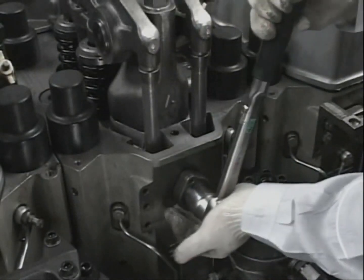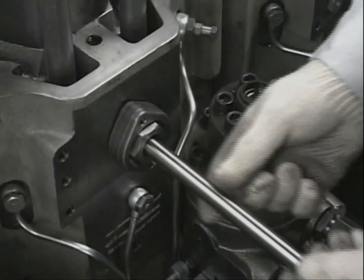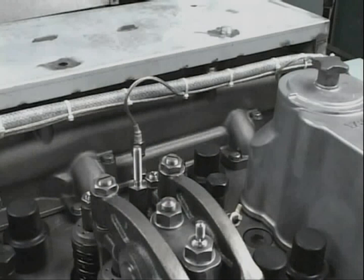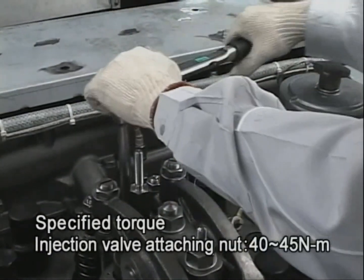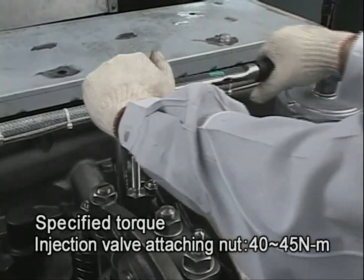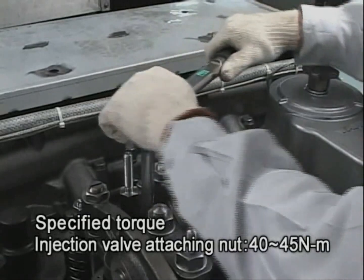Fix the injection pipe sleeve, insert the injection pipe, and tighten the injection pipe joint bolts until the specified torque is reached. This completes the work.